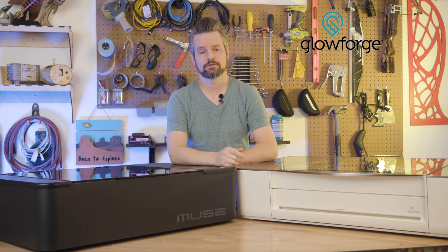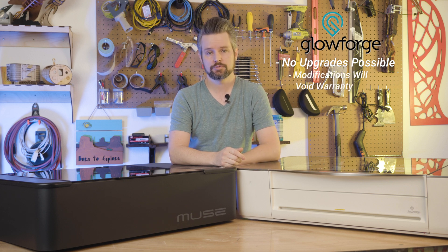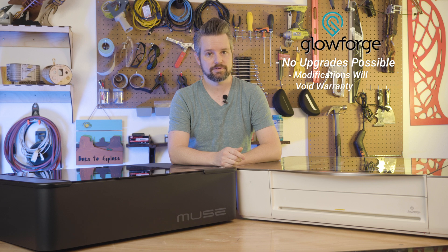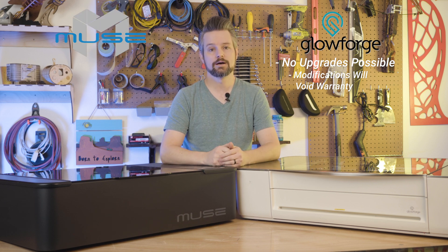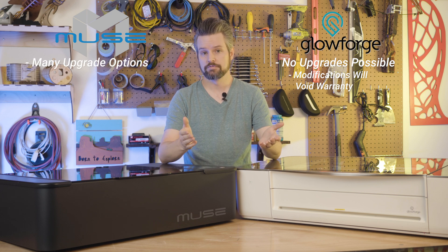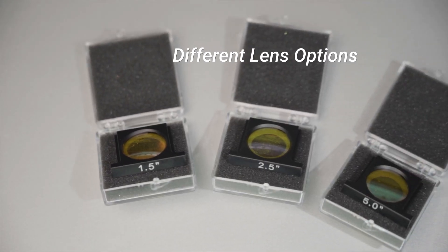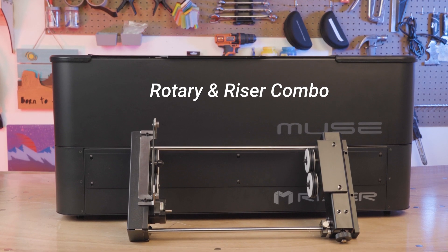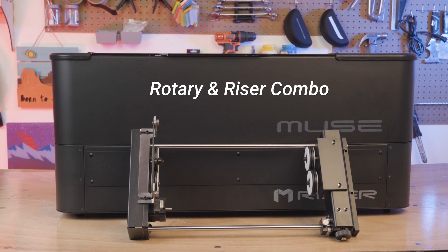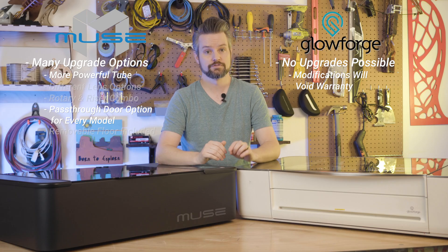With the Glowforge, you are stuck with what you get when you purchase the machine. Any upgrades beyond that will typically void your warranty, as you have to make modifications beyond their expected parameters. When it comes to the Muse series, there are many upgrade options available. If you get the 40-watt tube, you can always upgrade to the 45-watt at any time. There are different focus lens options that give you optimal cut and engraving results for your specific needs. And you can get a rotary riser combo at any time, which gives you rotary functions, an extended enclosed Z-height, and a pass-through. Then there's the removable floor, which deserves mentioning again.